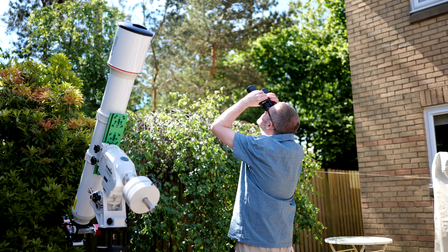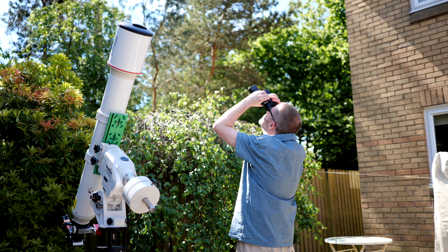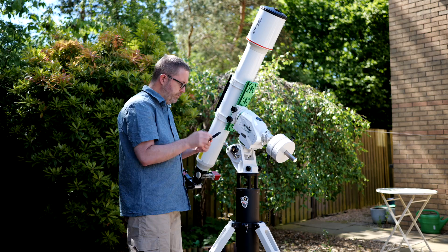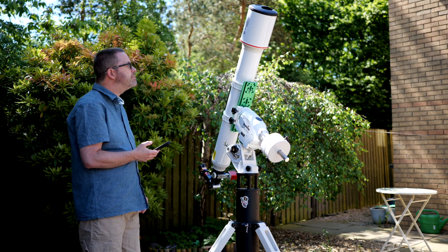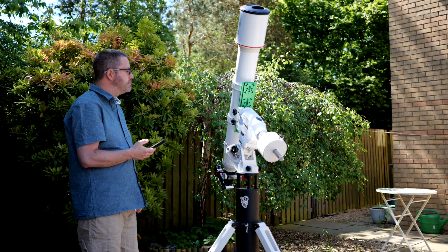We're in the midst of summer here in Scotland, so that means long days and no astronomical darkness until late August. When the sun eventually makes an appearance, it's great for solar imaging, but taking astrophotos at night is off the cards for me for the time being. So I thought this would be a good time to share my most recent images that I managed to grab during a period which astronomers call Galaxy Season.